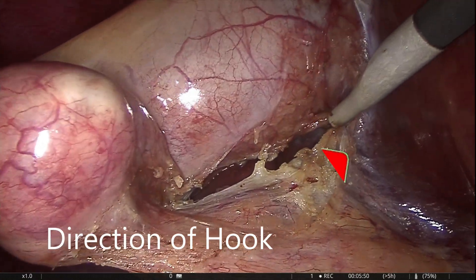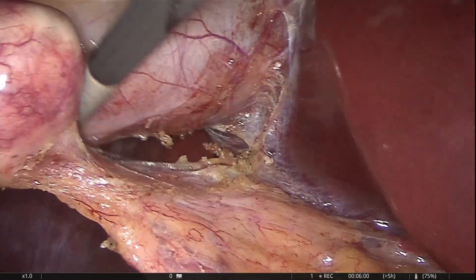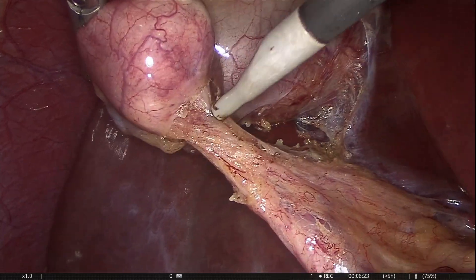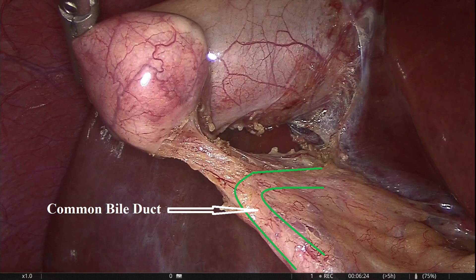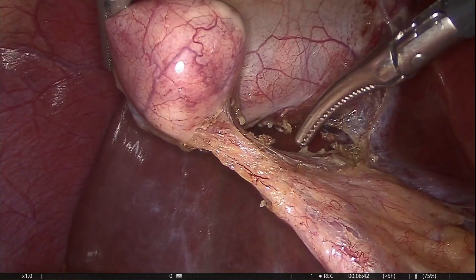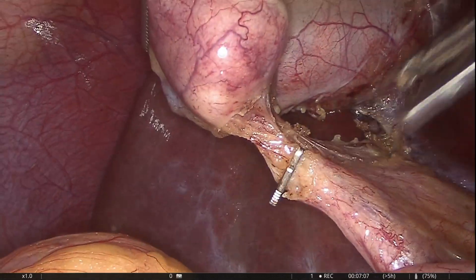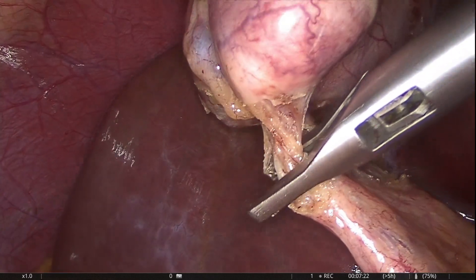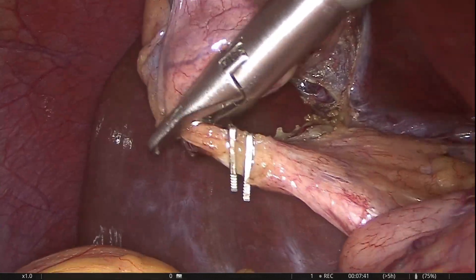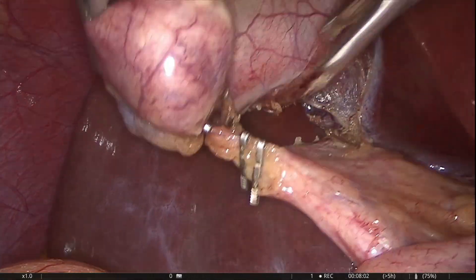Critical view of safety decreases the chances of bile duct injury significantly. As mentioned previously, adjusted holding of Hartmann's pouch can create hindrance in clear visualization of the cystic artery. The best view of the hepatocystic triangle will be achieved by holding Hartmann's pouch as close to its inferior margin as possible.